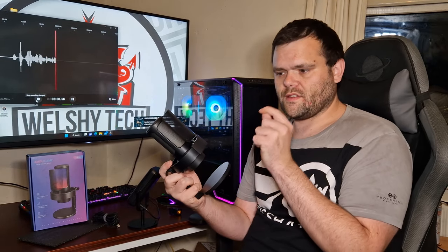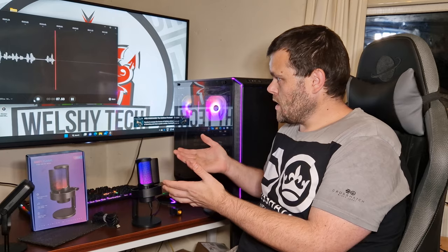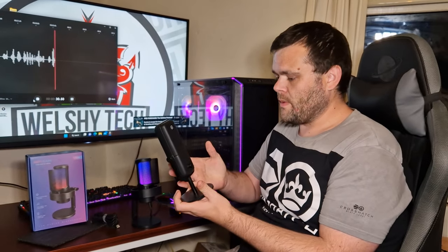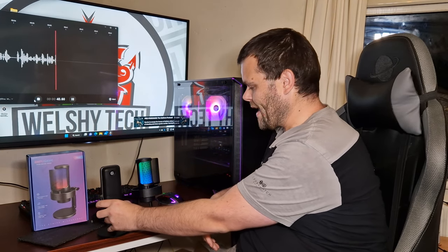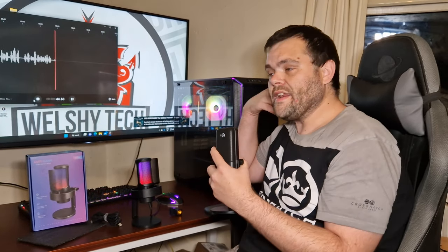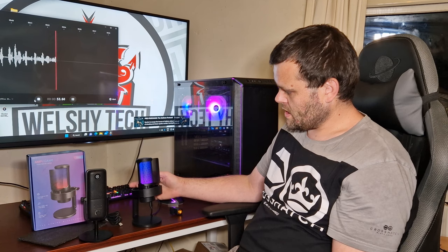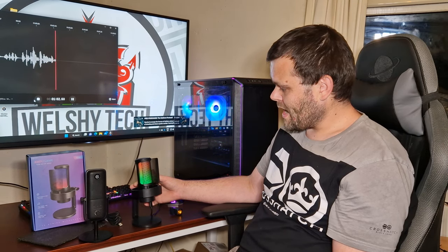I'm now actually using the Fifine microphone. It does sound very clear — I've got the volume set in the middle. If it's a bit too quiet you can adjust it up. There's a big difference between the Elgato and this: they're similar types of microphones but the Elgato is literally three times the price, and it comes with dedicated software, whereas this just connects to Windows as a basic microphone. It also has the RGB light — you touch it and it cycles through different colors.